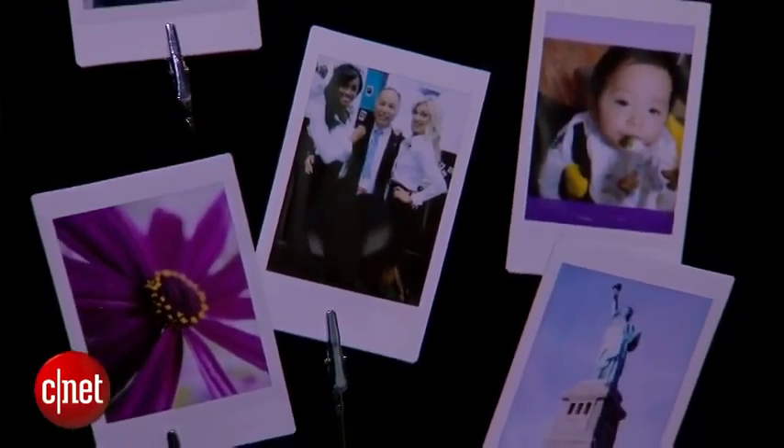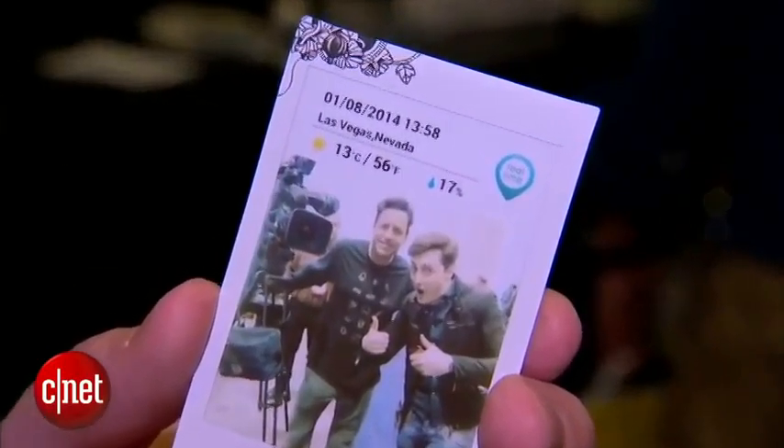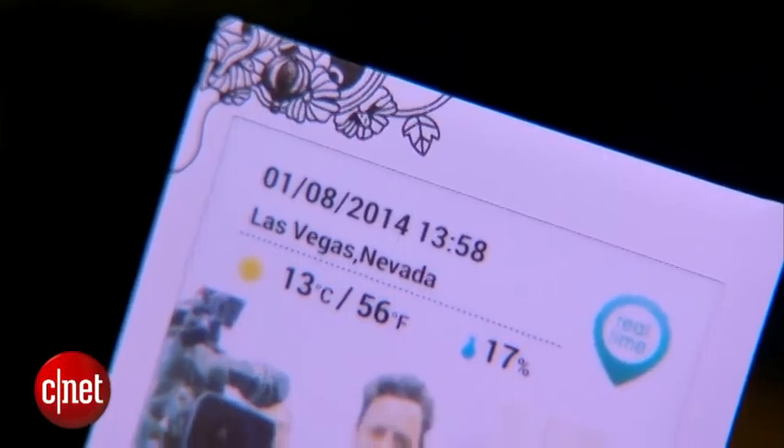If you take a photo within Fujifilm's app, there's another feature called Real Time — a template that puts the time, date, and location of where the photo was taken onto the picture itself.